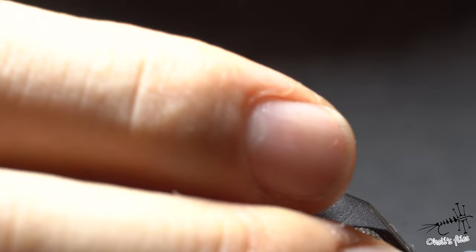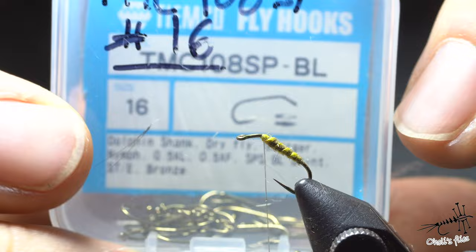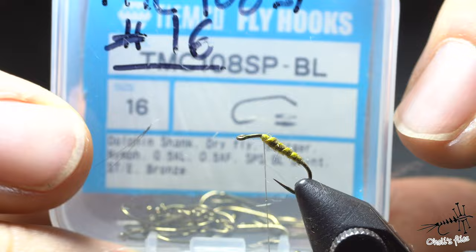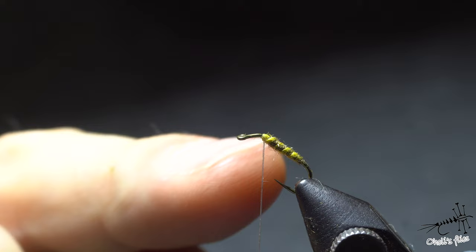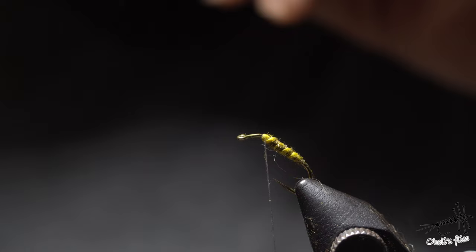Now I want to flip the hook a little bit upwards because of the shape. I didn't mention the hook — it's the AMCO 108, spear point, barbless, in size 16. I'm choosing it because when I add wing material now, the wing material will stay above the water and the body will go under the water — an emerger fly. Emergers are highly effective flies, and that's why I like them.